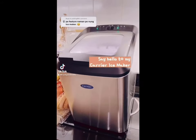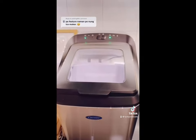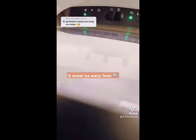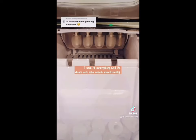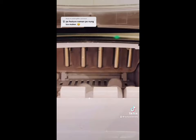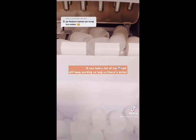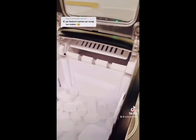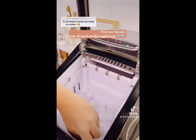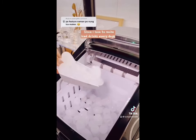Say hello to my Carrier ice maker. It makes ice every 7 minutes. I use it every day and it can hold a lot of ice, and will keep working as long as there's water. This has become one of my favorite appliances since I love to make iced drinks.